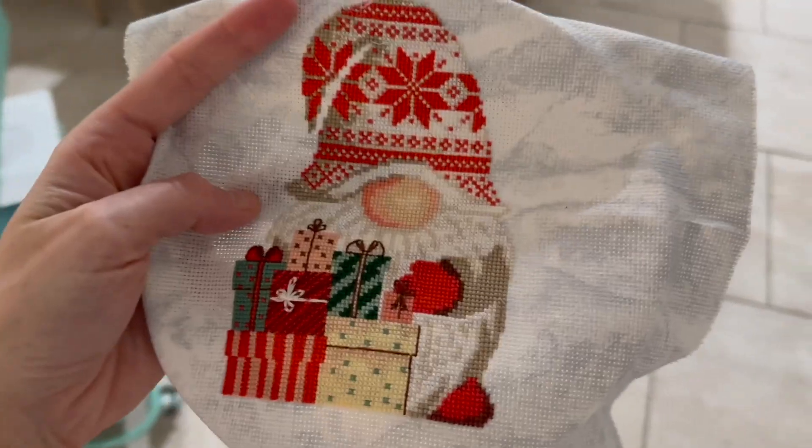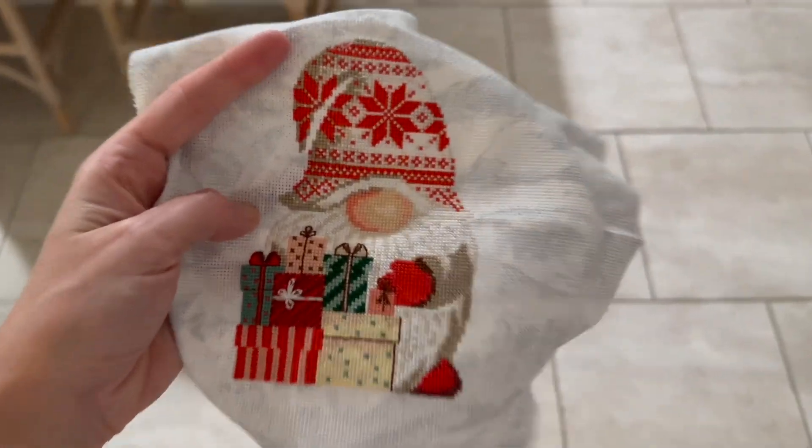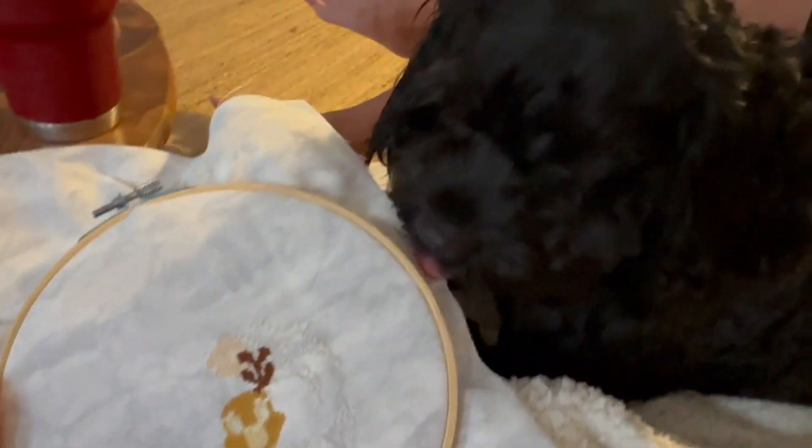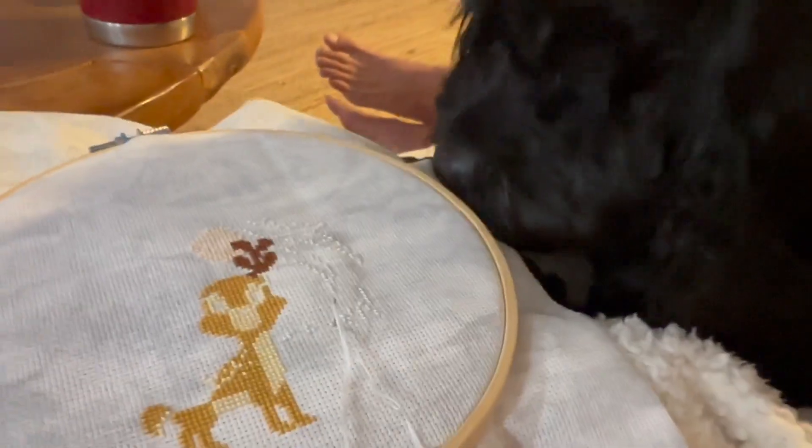Here's my second gnome completely done. I think I'll be sending this one to my aunt Kenna — this was definitely my favorite one that I made. Here's me starting the third and final one — it has a cute baby moose on it. Sometimes Abra doesn't understand why I won't let her chew on the wooden hoop, and it's so cute.